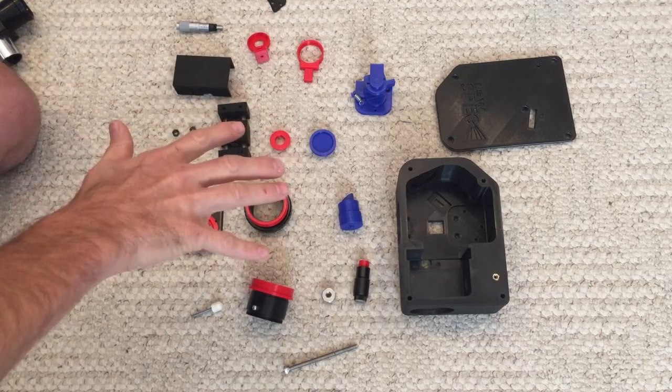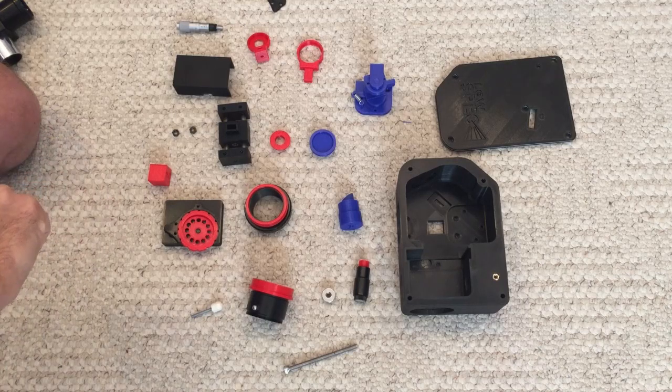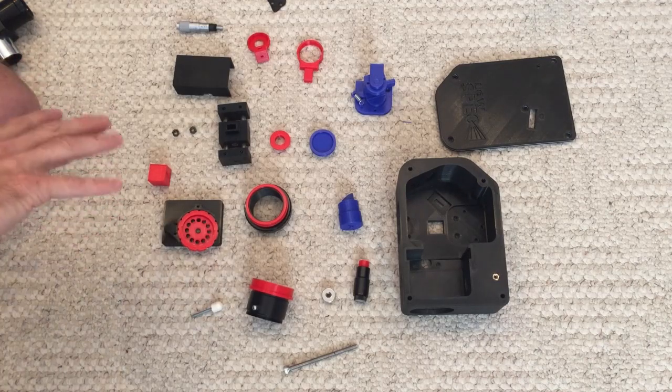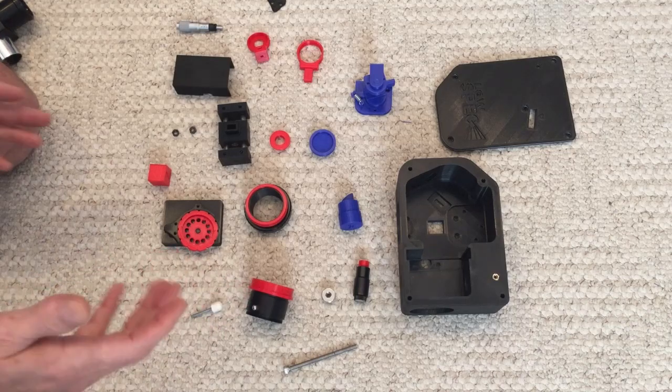This is available on Thingiverse. I've got an Ender 3 printer - hats off to that Ender 3, it's $199 from Amazon. It's so much fun, but I had never really printed anything to this level of tolerance or complexity before.